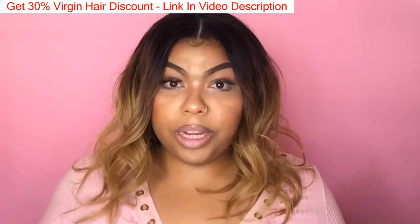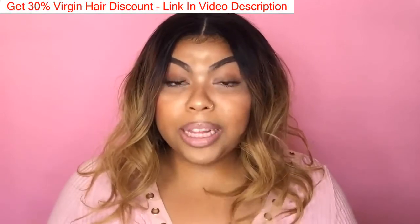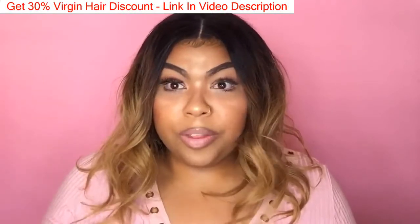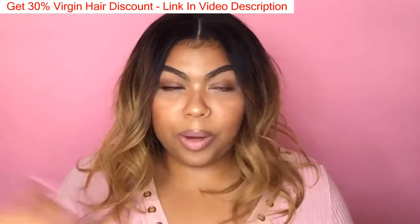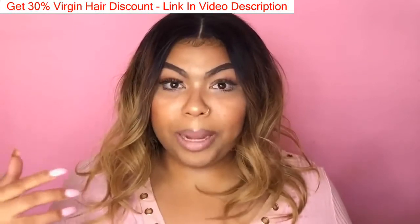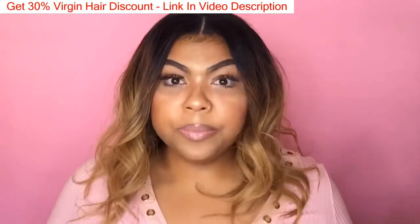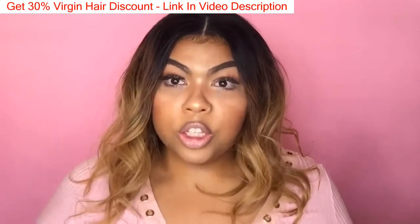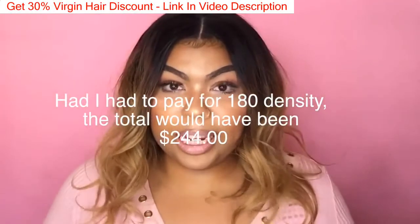I was communicating with the seller — by the way he's really nice and was responding really fast. I let him know this is my first wig; the only other wig I had was a synthetic half wig from my local beauty supply. I just wanted to make sure it was really full because it's short, and I feel like the shorter you go the fuller it should be. He actually offered to increase my density to 180 with no extra charge.